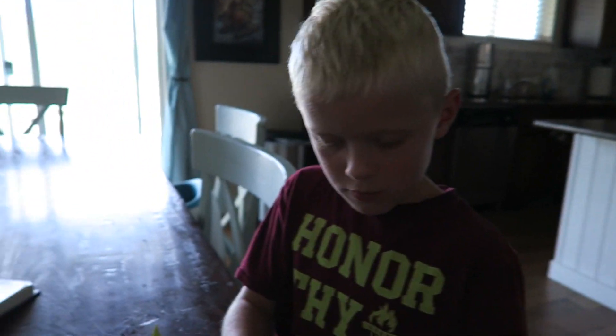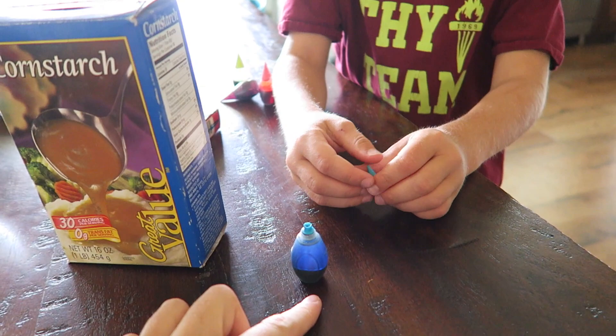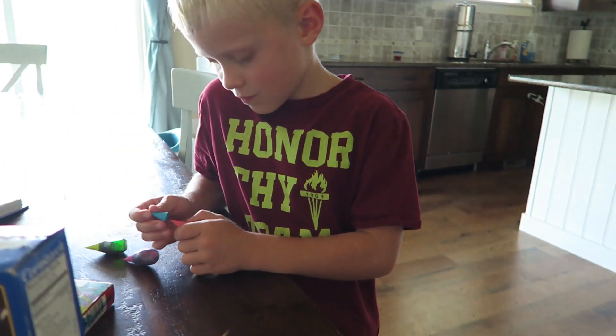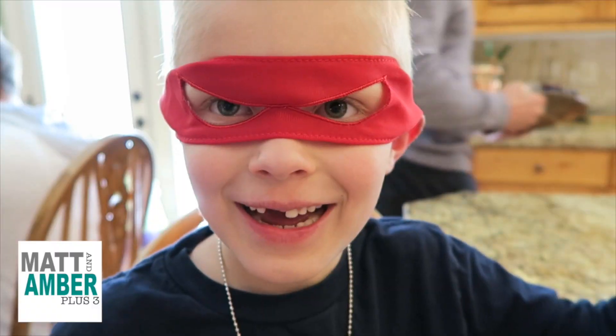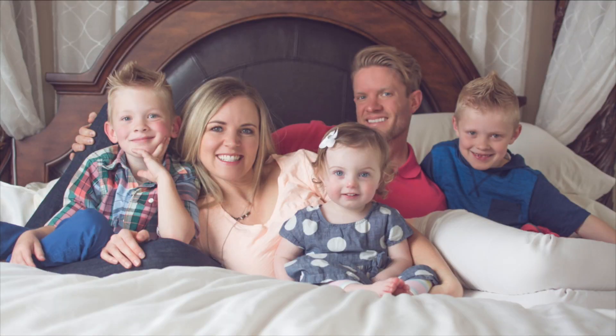Good morning! We are doing an experiment today — Cash wanted to do this. We are making gloop. In this experiment you want to use blue food coloring. All you do is add two parts of cornstarch and a couple drops of food coloring, and then one part of water. We're gonna go off of how much cornstarch we have.